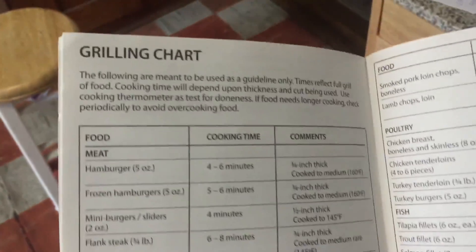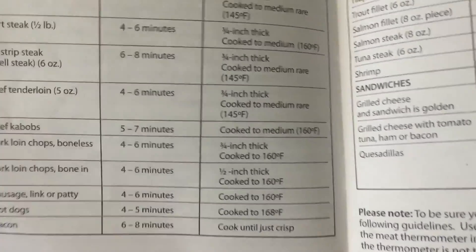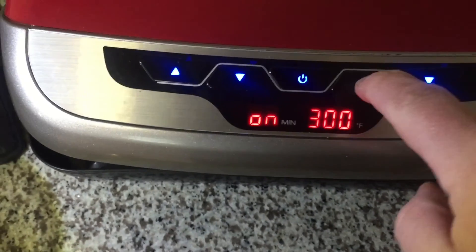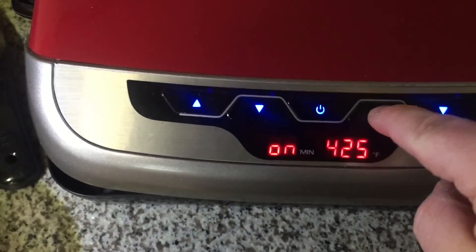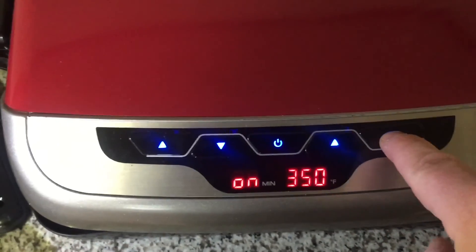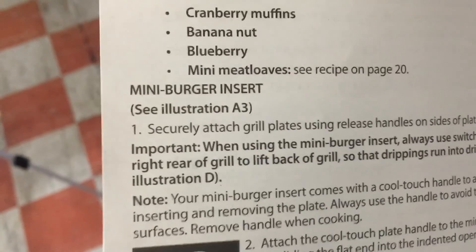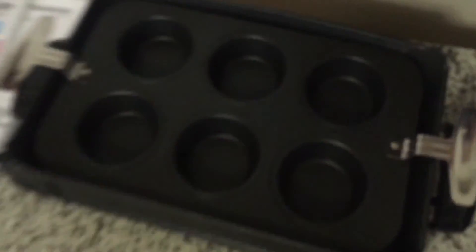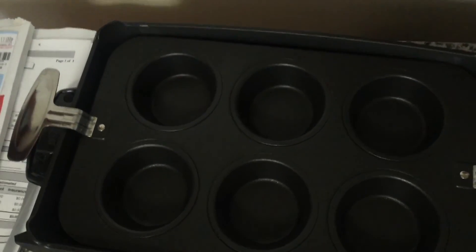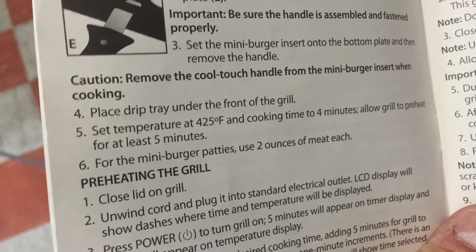This tells you the cooking time and to what temperature you're supposed to grill stuff, but it doesn't actually say what temperature you're supposed to set it at. This goes from 300 to 425, but it doesn't really say which one you're supposed to use. Although it does say that if you're using the mini burger insert, you should cook it at 425.